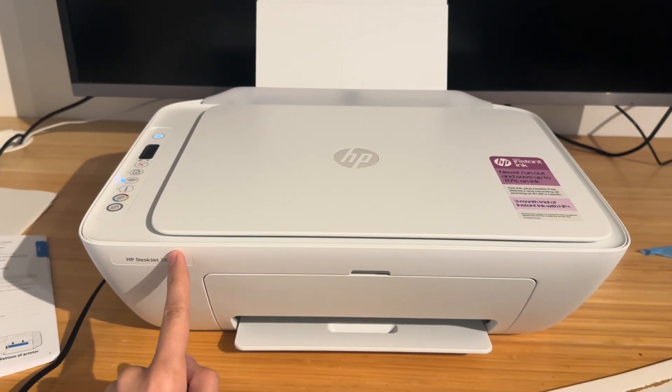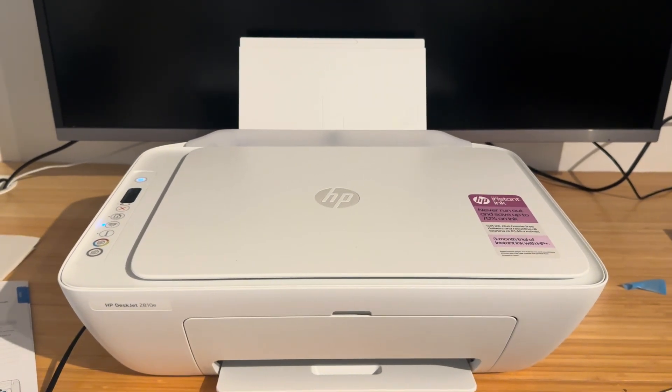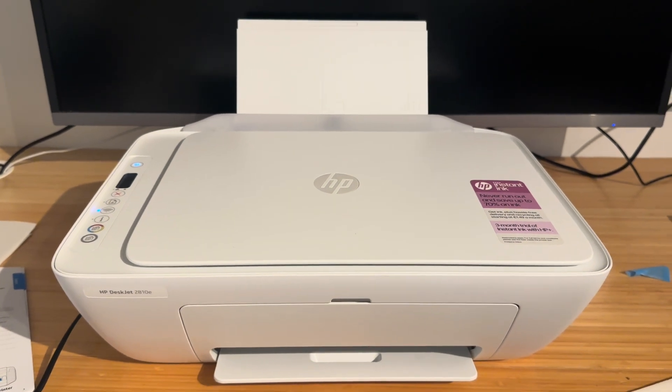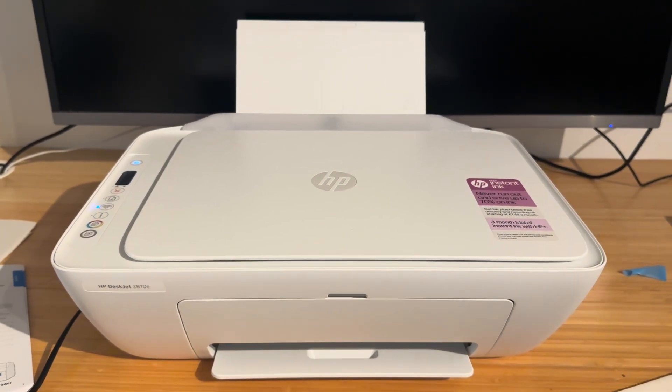I'm using an HP DeskJet 2800 series for this tutorial, however all of the HP DeskJets are pretty much the same, so if you have a 2600, a 2700, or a 2800 series like myself, this should apply to you.